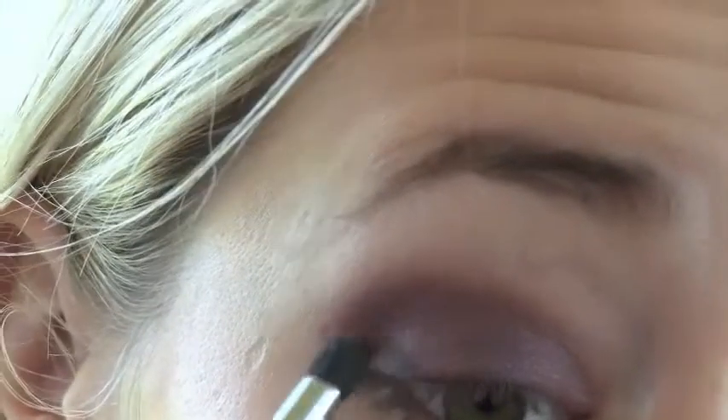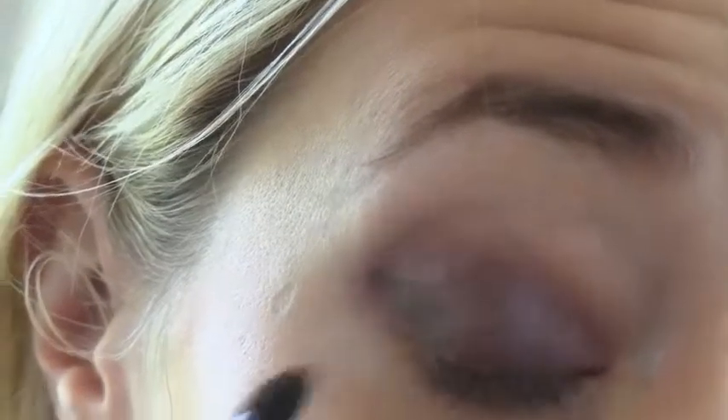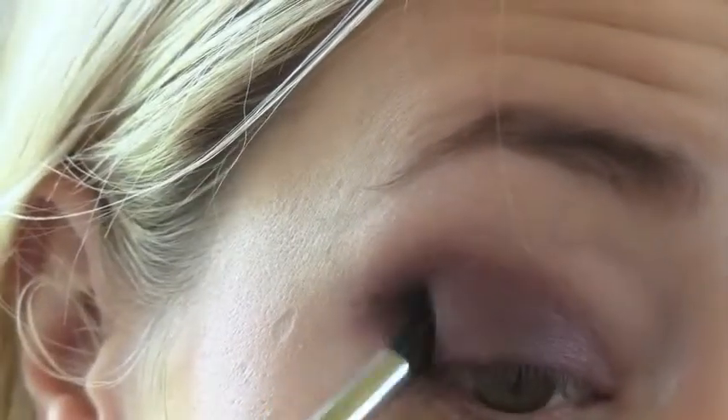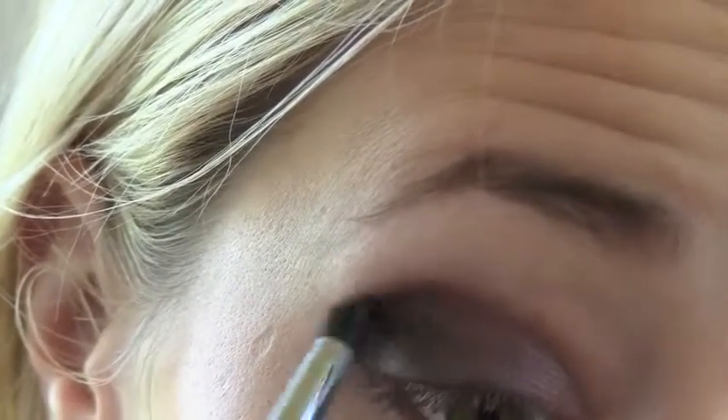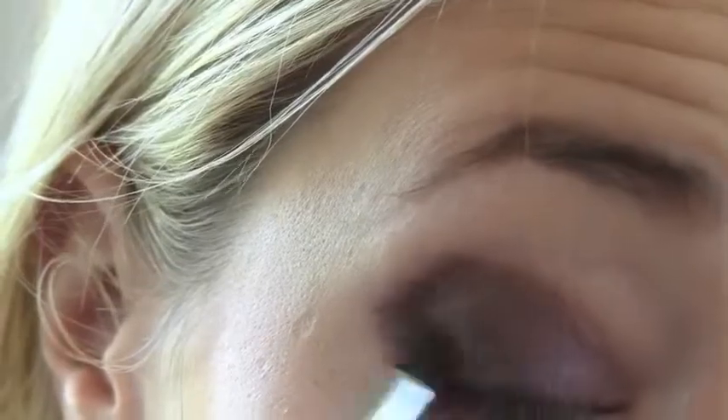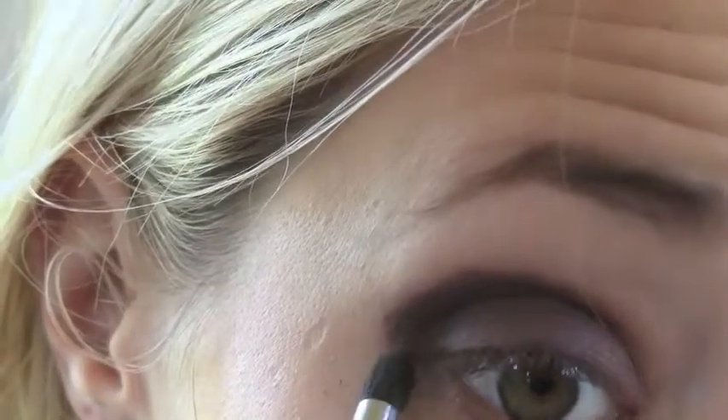Once I've done that I'm just going to go in with the darkest brown, take a pencil brush, and add a little bit of that to the outer corner of the eye to intensify the colour. Then take a little bit of that underneath the lower lashes too.